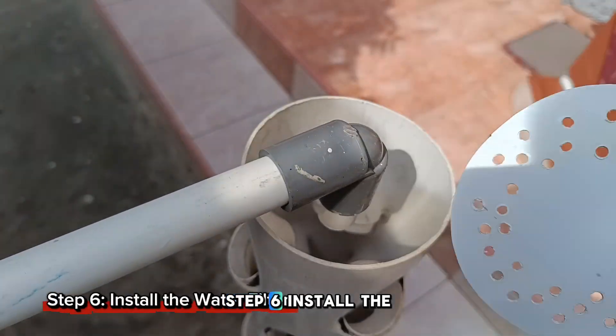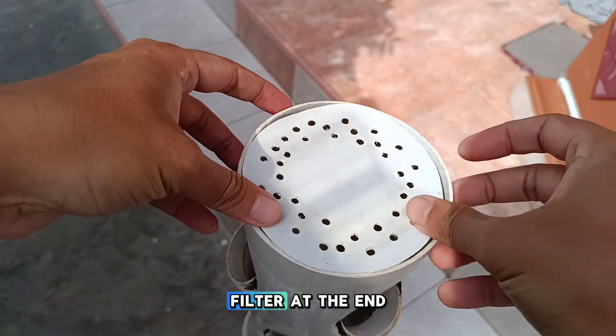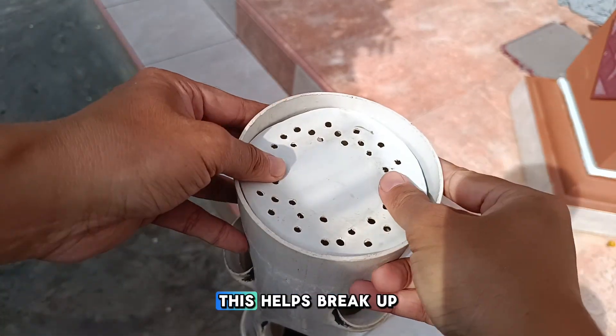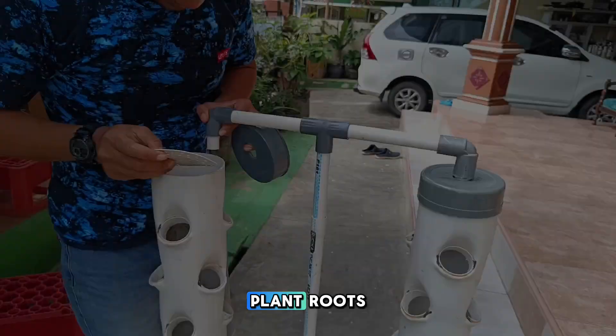Step 6: Install the water filter. Attach a small water filter at the end of the nutrient pipe. This helps break up the water flow so the nutrients drip gently without damaging the plant roots.